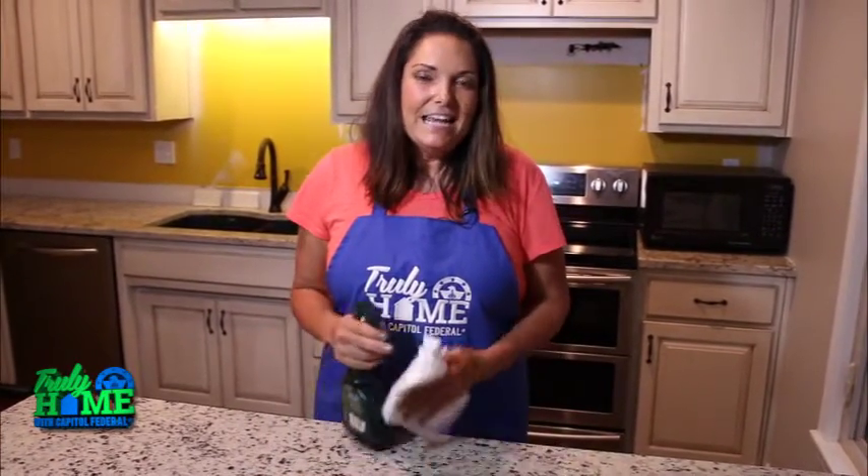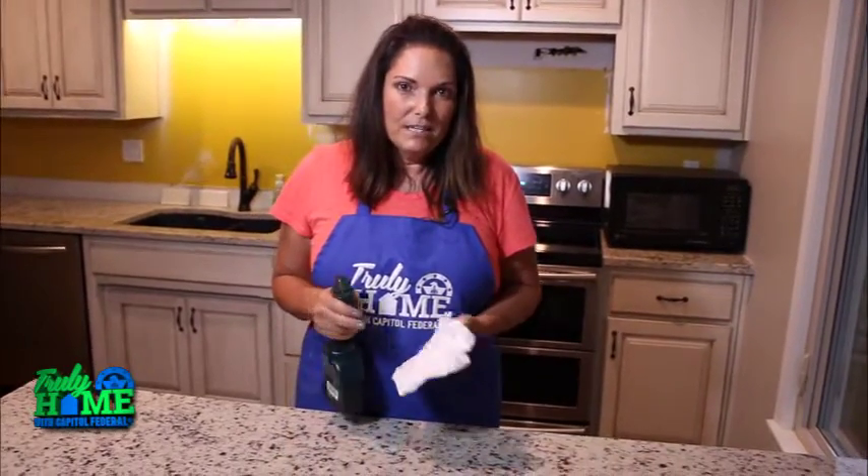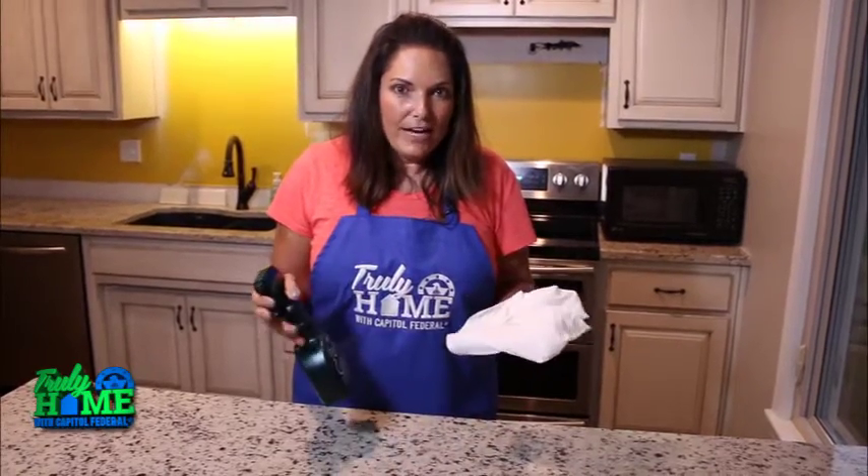Hi, I'm Leanne Lee with another quick tip from CapFed. Today I'm going to talk to you about properly cleaning your countertops. What kind of countertop you have is going to dictate what type of cleaner you use.